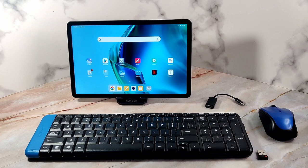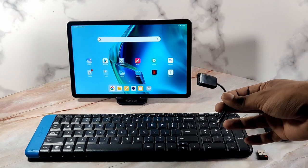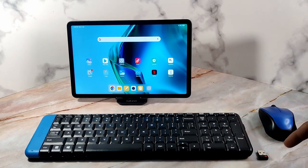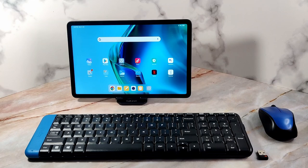To connect the wireless peripherals to the tab, you need a USB-C to USB-A cable. This will be used to connect the Logitech universal adapter to the USB-C port of the tab.